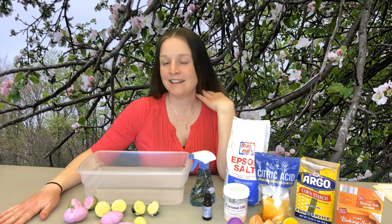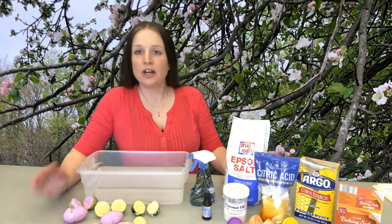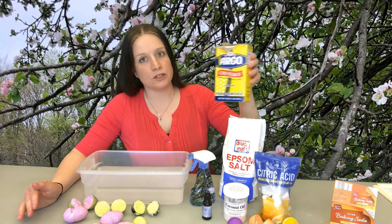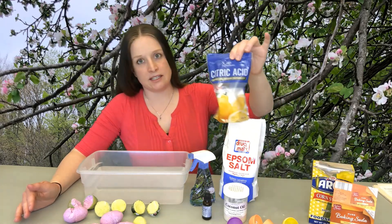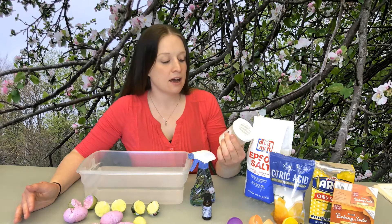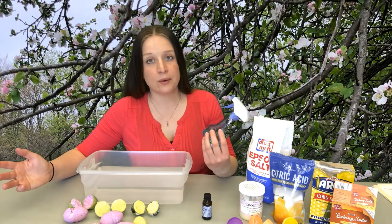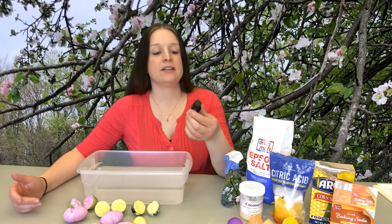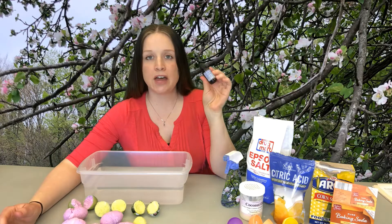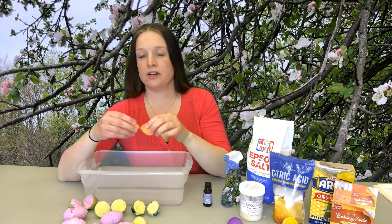Hopefully this is something you'd like to replicate at home — it's fairly easy. I have everything measured out ahead of time to keep it efficient. What you'll need is baking soda, cornstarch, citric acid, Epsom salt, coconut oil — we'll melt this into liquid form with a quick microwave — a spray bottle of water, and an essential oil. I decided to use orange so together we're going to be making orange scented bath bombs.